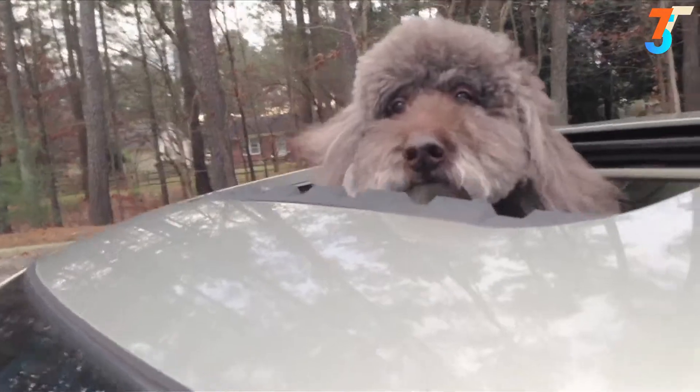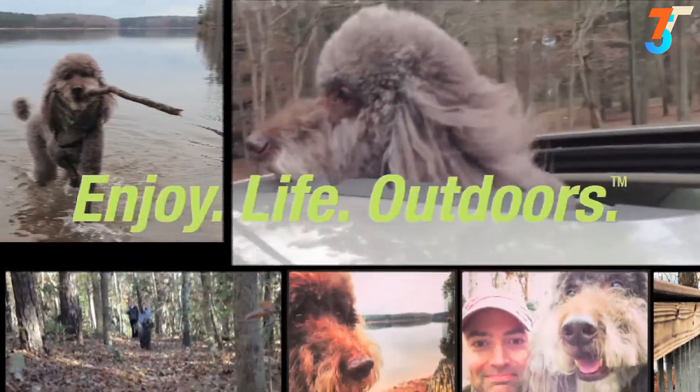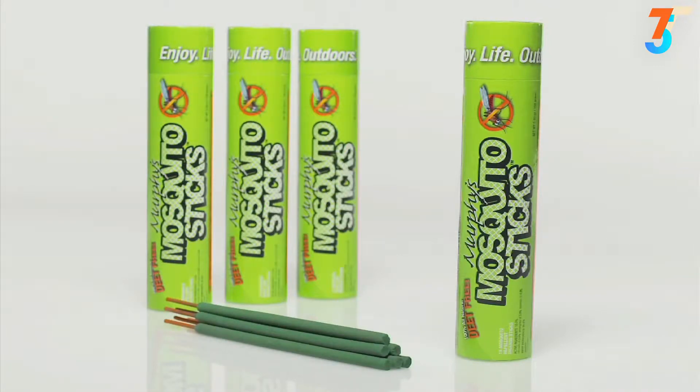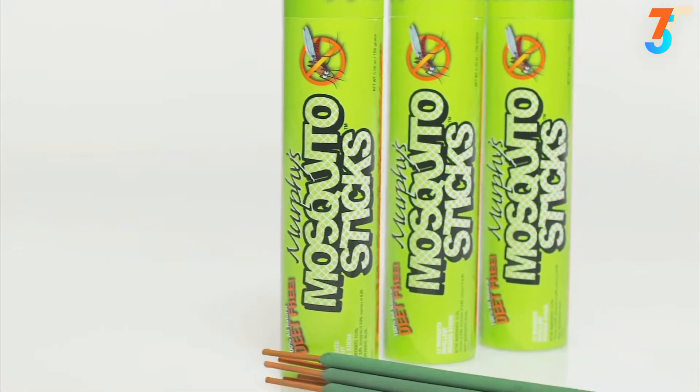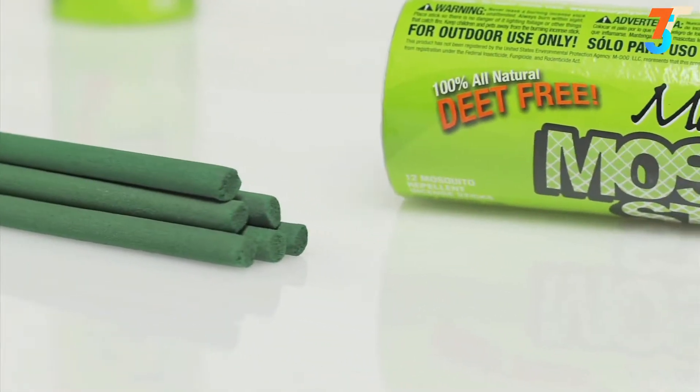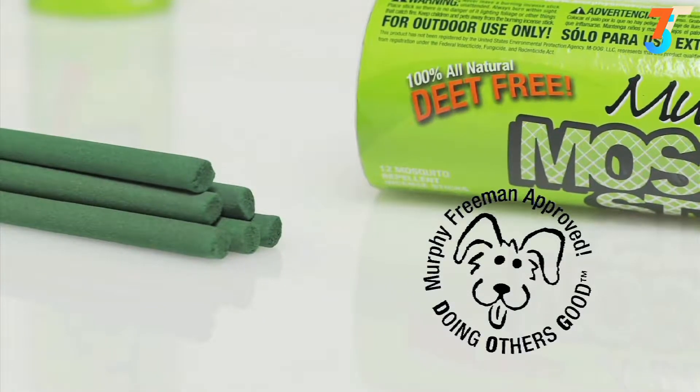We developed Murphy's Mosquito Sticks because we really enjoy spending time outside — our brand motto is enjoy life outdoors. But that can be hard to do when mosquitoes are messing up your good times. So I formulated a product with three different repellent oils, each repelling insects in its own way, giving us a broader spectrum of coverage. We put in a high percentage of those repellent oils — three times more than the better citronella products on the market. We also left out everything we don't like: zero DEET, zero petroleum, and zero toxins.